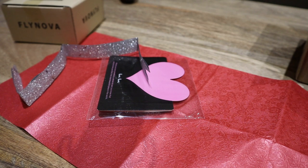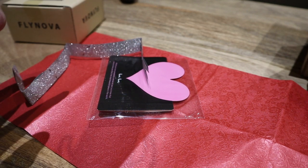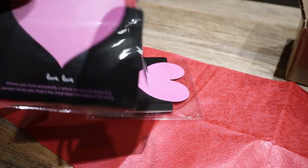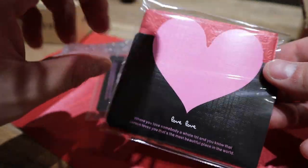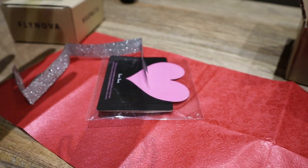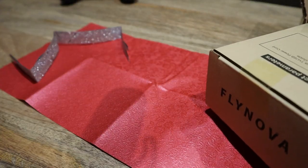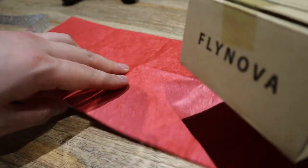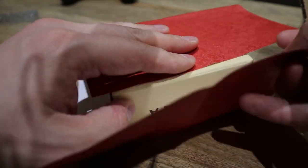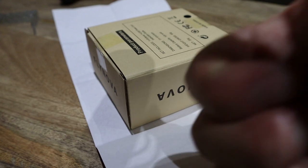Just before we get on to how it flies and its functioning — the bottom of the box, you actually get this card. It's actually a card and a gift wrap as well. So it's perfect because Christmas is red, you get a card, you can write your message on it — a simple message — and you can put your Flynova box in the gift wrap. So thank you very much for that, Flynova team. Well done.